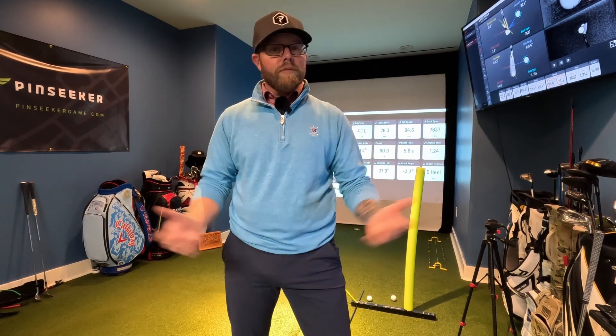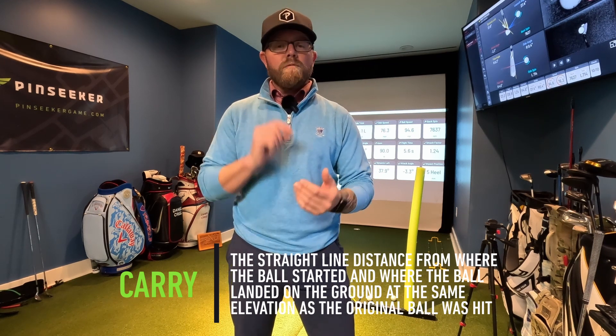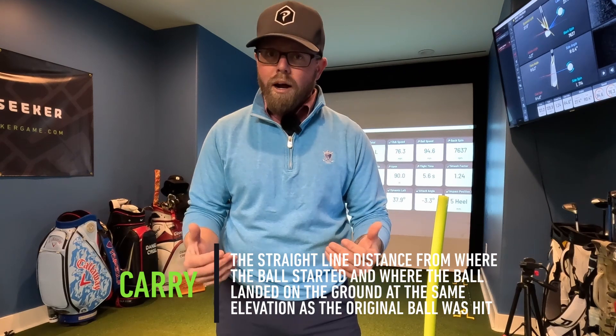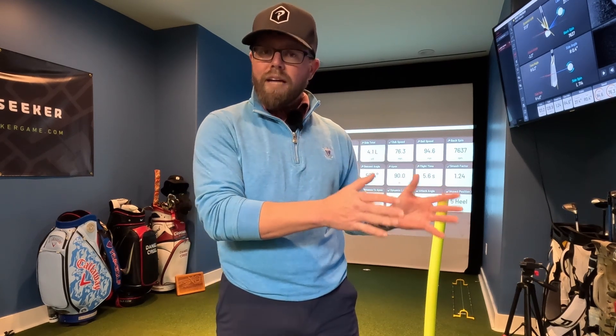Today I'm going to be covering the carry data point on your launch monitor. Every launch monitor reads carry. I love the carry data point — I always have it pulled up when I'm practicing and when I'm teaching. It's one of the first data points I look at, because the carry distance is going to tell me if there's anything going on that day with their swing and lead me to other data points to diagnose the issue.